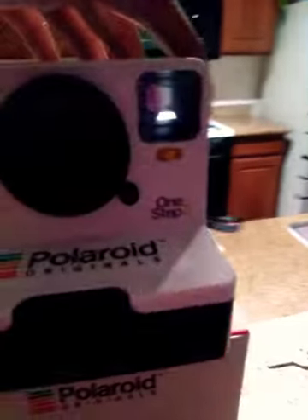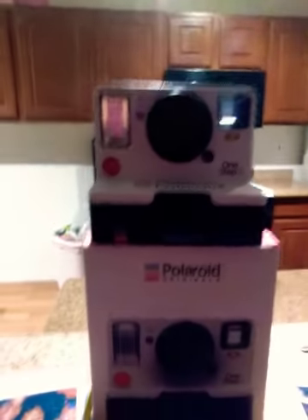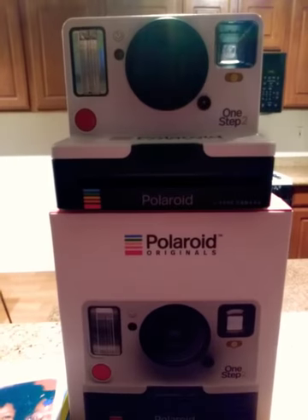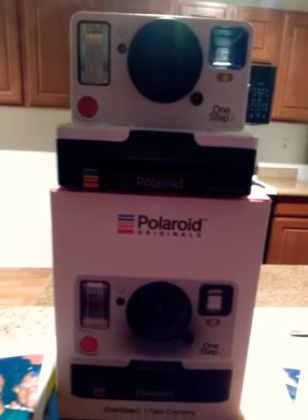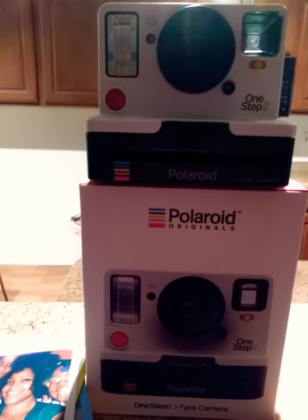I'm flying out to the Bay Area tomorrow and I cannot wait to use my camera. I hope all my camera enthusiasts hop on this Polaroid thing. They also have a cool camera called the Polaroid Pop — I think that's going to be the next one I get. Yeah, I love it.